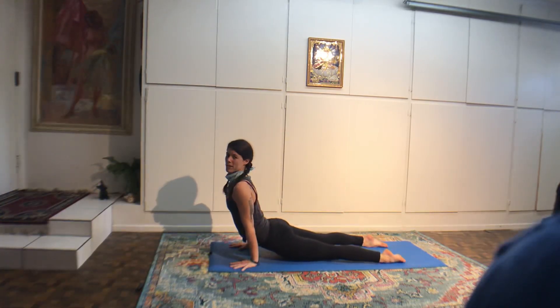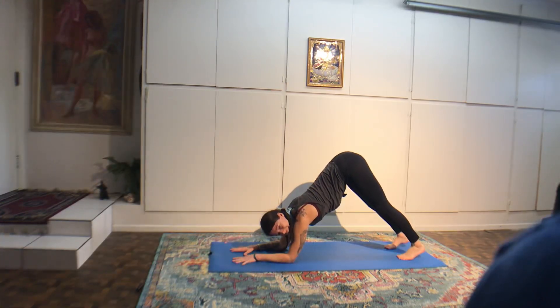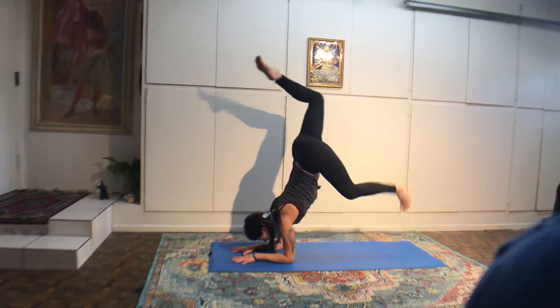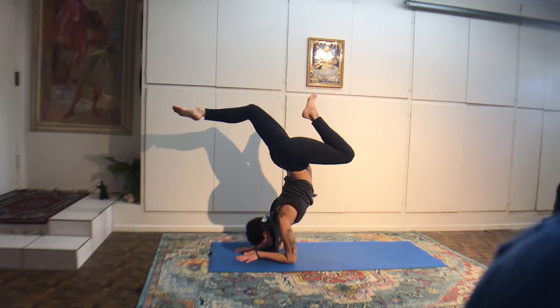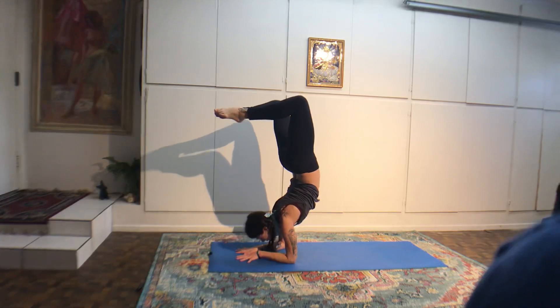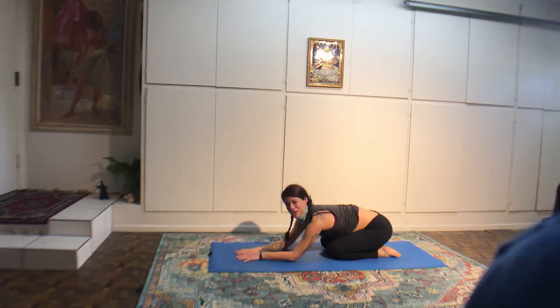Lift your spine up. Come into an upward push-up plank pose. Take a vinyasa. Then left knee behind your left wrist, walking the right leg back. Inhaling, getting in a little back bend. Exhale, lower onto the forearms. Look at one spot with your eyes. Four breaths, or you can close your eyes.